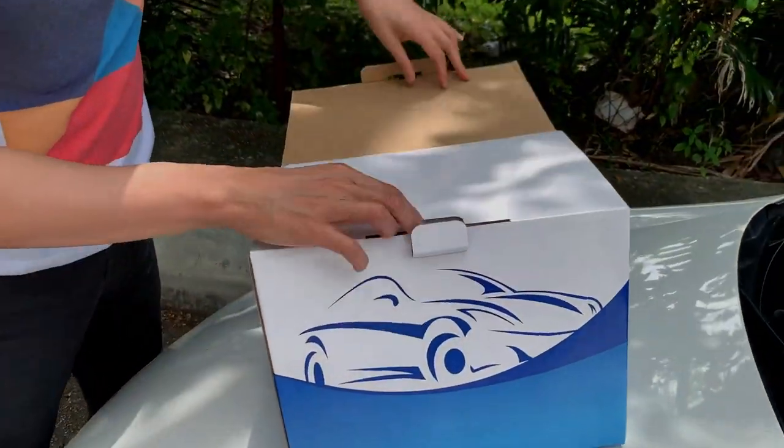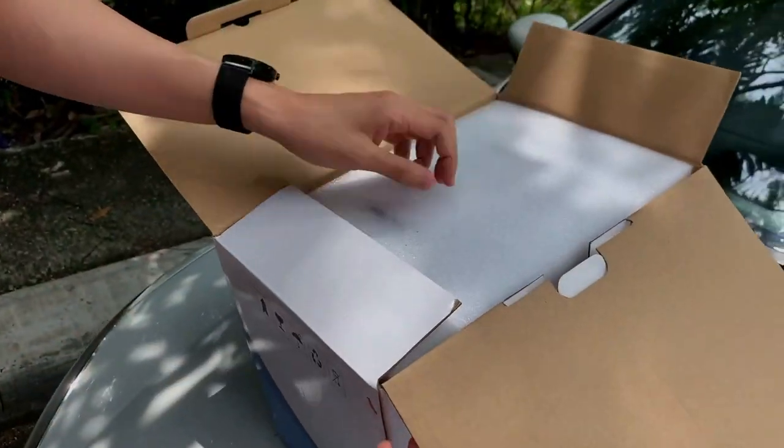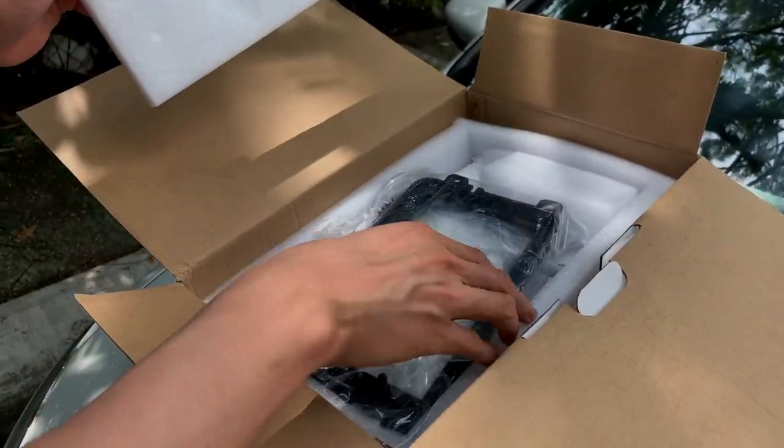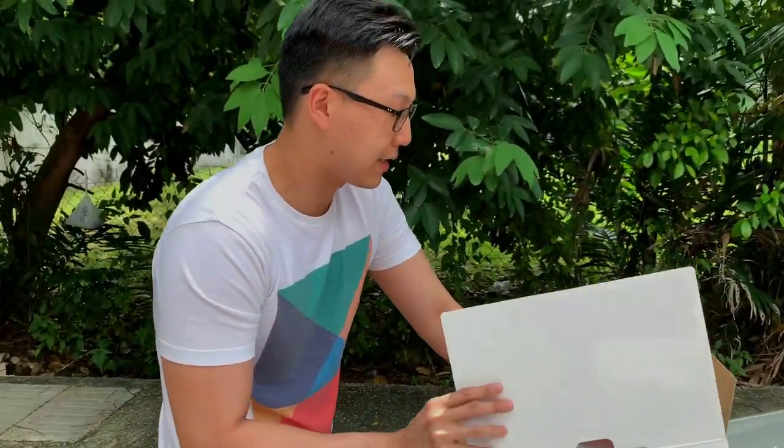We're gonna have a quick unboxing. As you can see here, there is nothing on the front of the box — it's just plain and simple. And this is basically the whole screen. But let's go into the car and see how it fits on the Golf.